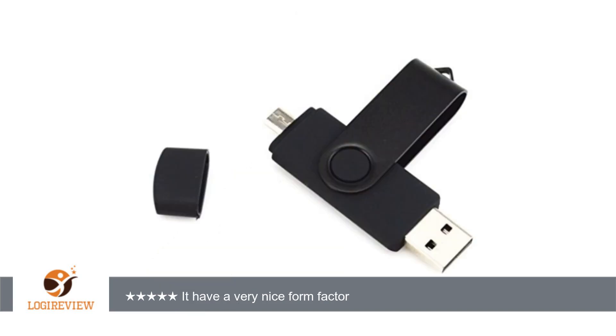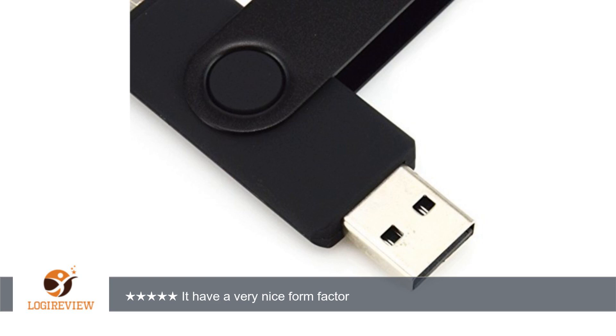A customer wrote: works as it should. It has a very nice form factor. The micro USB port is especially handy for phones and tablets.